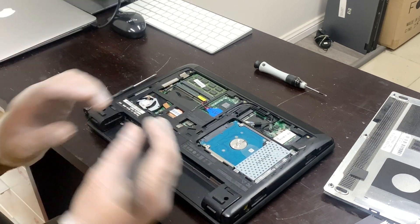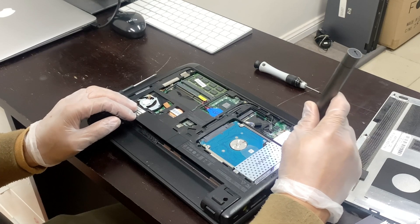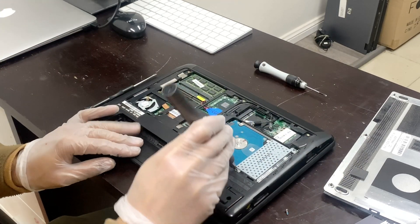The hard drive is right there — it is held by two screws. I am using an electric screwdriver. Basically two screws: this is one and this is the other one.